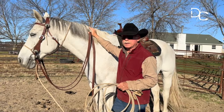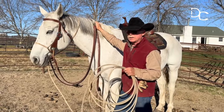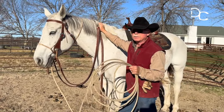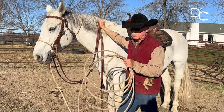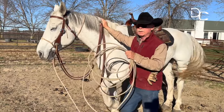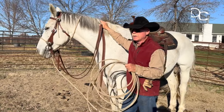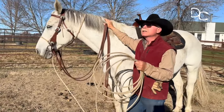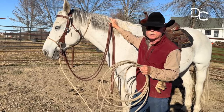Hi, Dennis Kappel here with the How To Series. This particular horse has been ridden a lot and he's competed at very high levels at jumping. What he had learned how to do in the heat of competition was to hollow out his back, stick his nose up, and avoid listening to the rider.